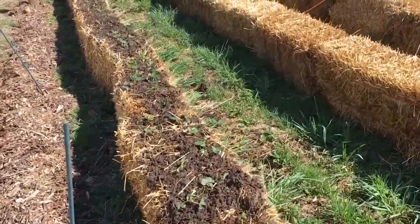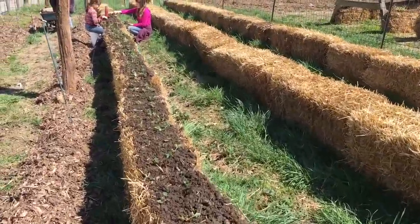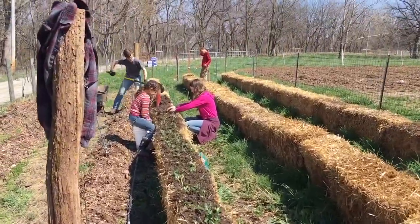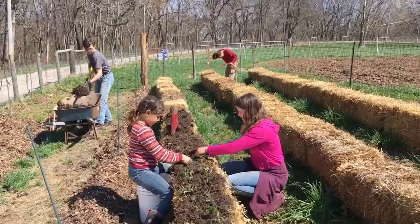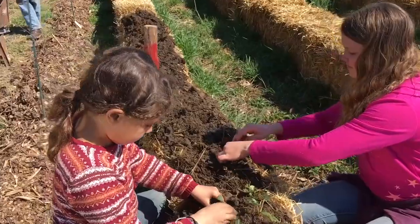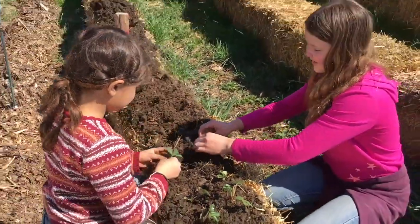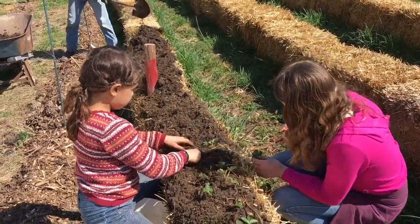What we do is we pour compost on here. We've had these bales conditioned for a couple of weeks, and as we pour the compost on — Sean, you can see him down there doing that — then I take that big dagger, like that pole there, the red thing, and I jab holes into the top of the bale and fill it with compost, and then the girls plant the strawberries that Danielle pulled out of the ground.